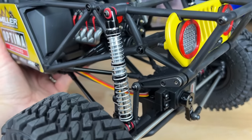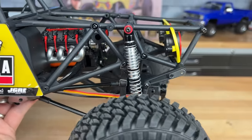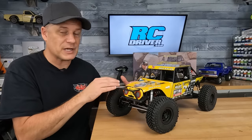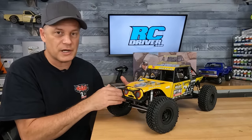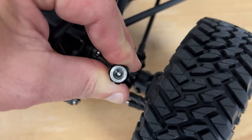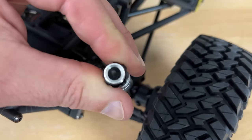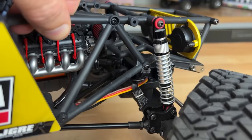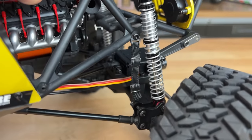Now let's talk about the shocks themselves. It's an aluminum body shock — a very narrow-looking shock, so it looks super scale. It has a dual spring setup, with a light spring up top and a firmer spring as the main spring. There are pistons and O-rings inside, but there are only a couple of drops of oil from the factory, so it seems super light. If you're going flat out with this thing, I think it's going to bounce up a lot — we'll see when we go drive it.